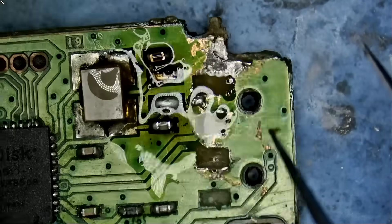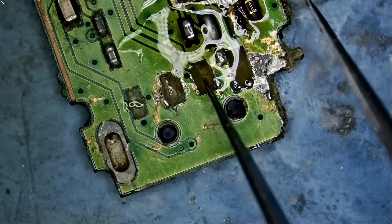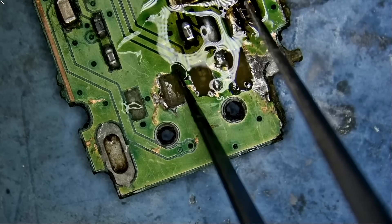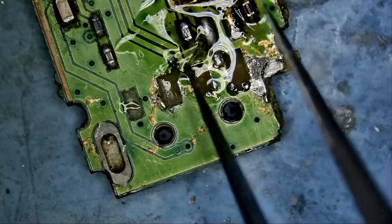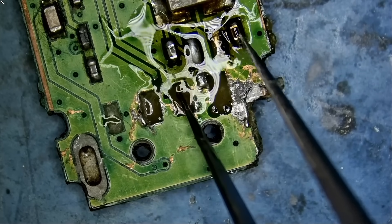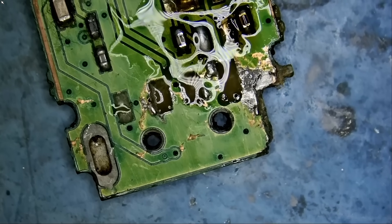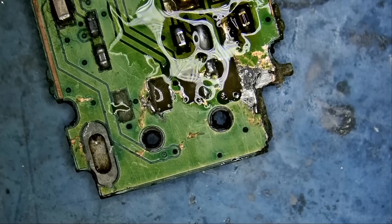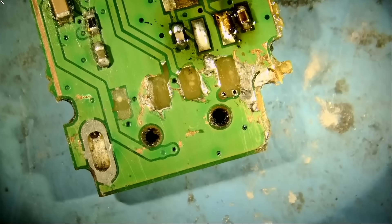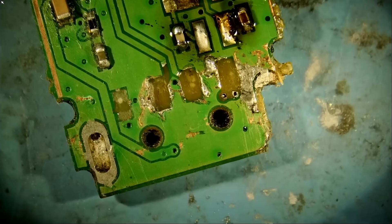Now positive is on this side, ground is on this side, and we have D-minus and D-plus in the center. So we're going to have to grind. This pad is going here to that trace, and this pad is going to that trace. We need our anti-glare light on so we can see everything nice and clean. Hello, anti-glare — no reflections whatsoever.